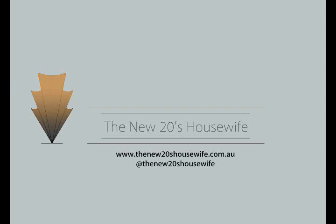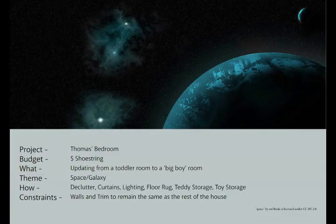Hi and welcome to our next video. If you don't know who we are, please check out our website at www.thenew20shousewife.com.au or watch our introduction video here on YouTube. It's been a crazy couple of weeks so I apologise that this video has taken a while. If you watched our previous videos, you'll know that we've decided to update Thomas's bedroom from a toddler room into a big boy room.